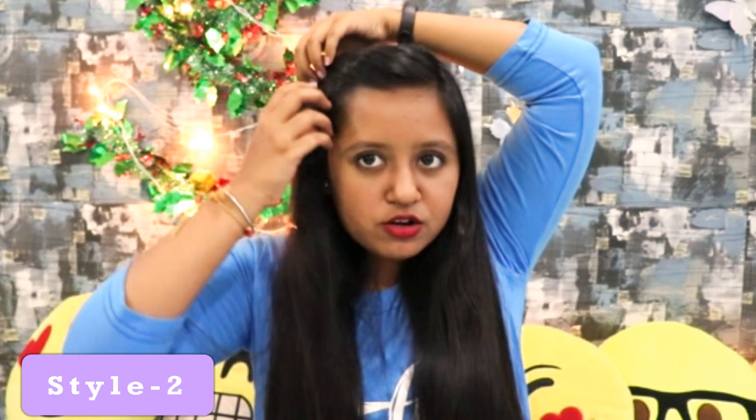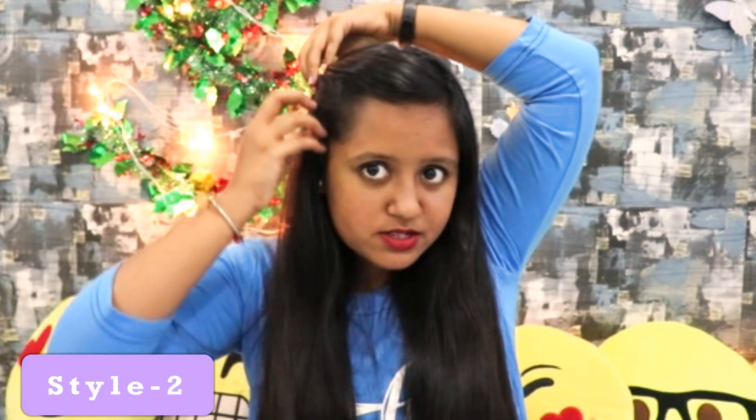For this hairstyle also, I am doing the right partition. Take all your hair to the back section — all your front hair, even from this side — and keep it in a cross form. Just take all of your hair at once and then just twist it. Twist it and push it into the front section.